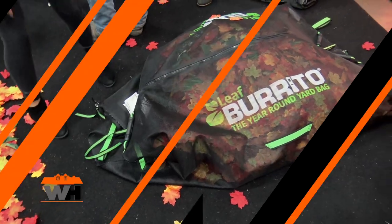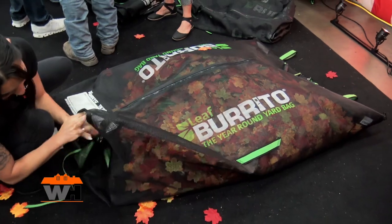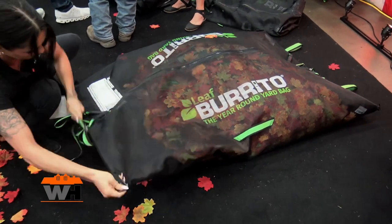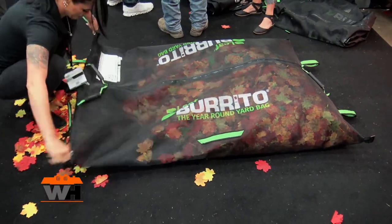Hey, we're at EquipExpo 2023, checking out some of their cool products at the show, and that brought us to the Leaf Burrito booth. She's right now at the 5-foot bag — there's two sizes, a 7-foot and a 5-foot.